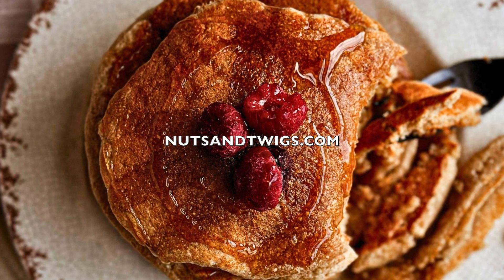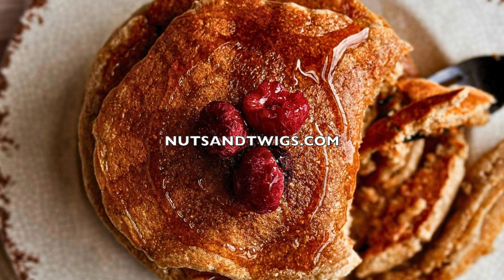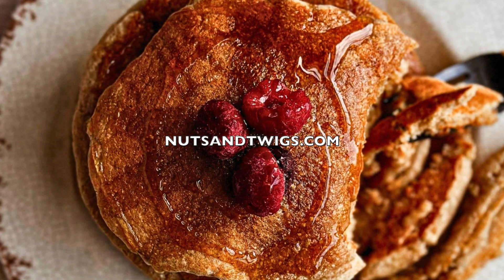For all measurements and any details visit nutsandtwigs.com where we make nuts and twigs delicious. Thanks for watching!